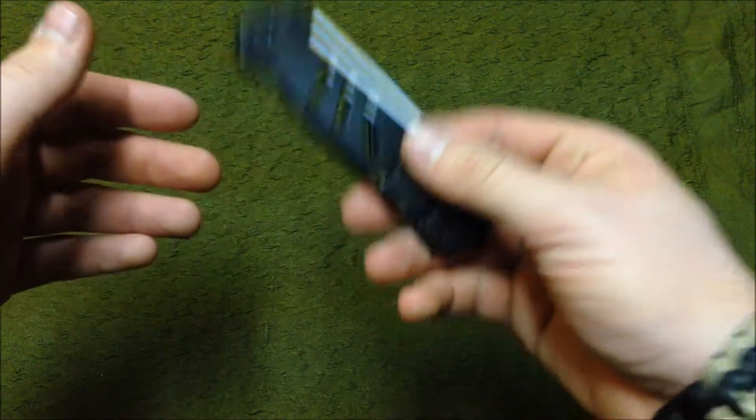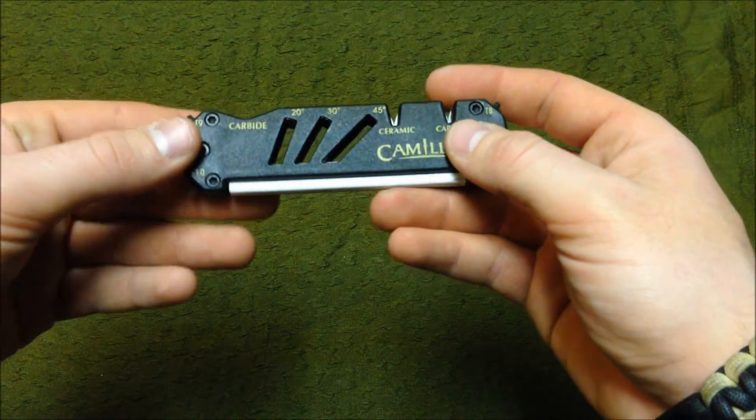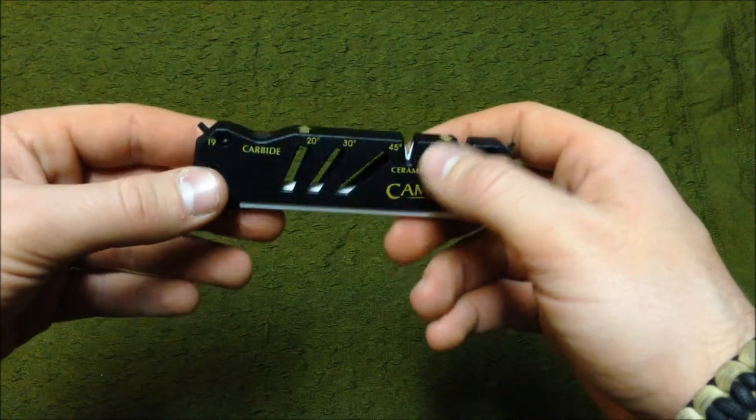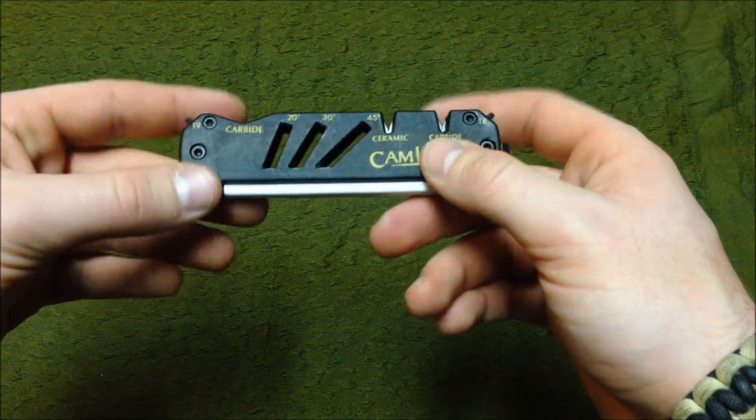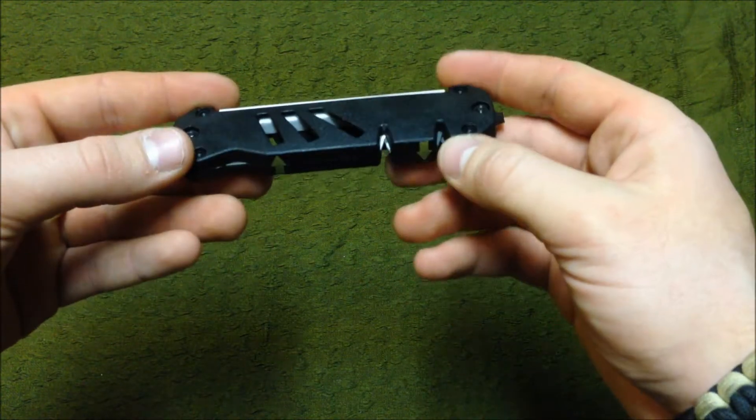It's pretty lightweight — honestly looks a lot heavier than it actually is — and it's very useful. I've sharpened a couple of knives with this thing and it really does put a nice edge on them.